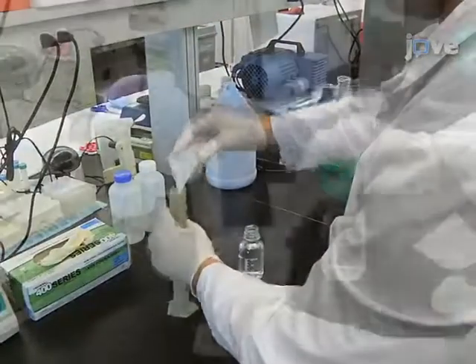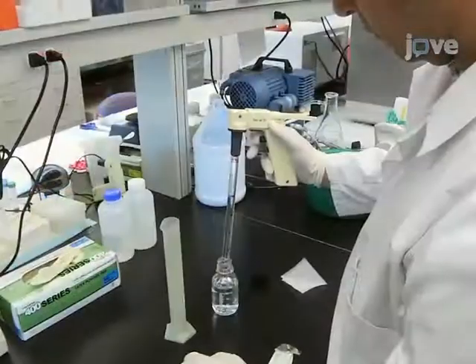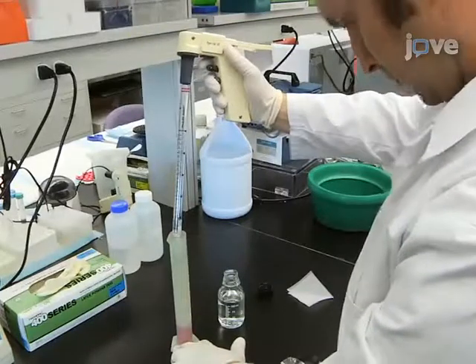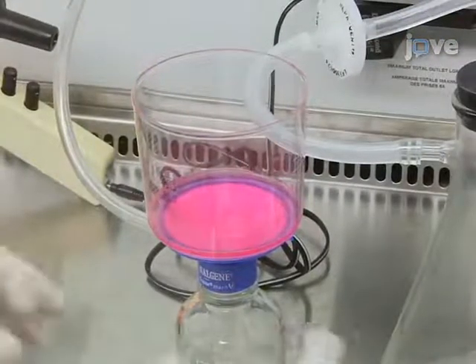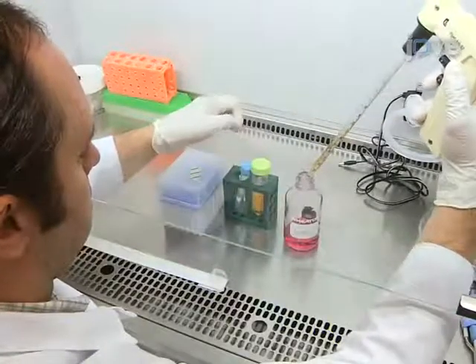Next, prepare 2X cell culture medium by dissolving 1 gram of powder medium and 0.2 grams of sodium bicarbonate in deionized water to a final volume of 50 milliliters. Pass this medium through a 0.2 micron filter. Add additional components needed for normal culture of the cell line of interest.